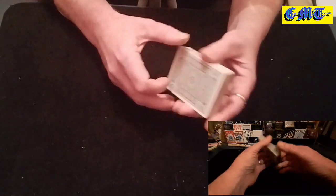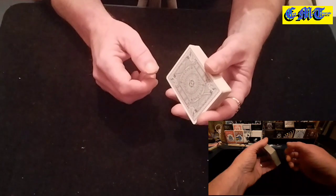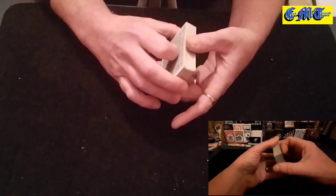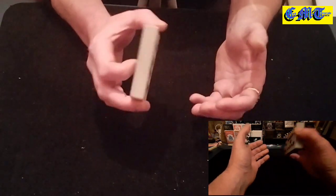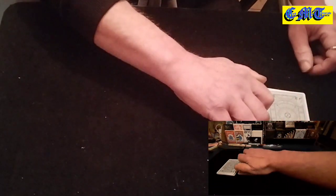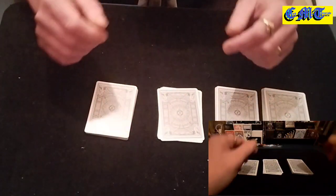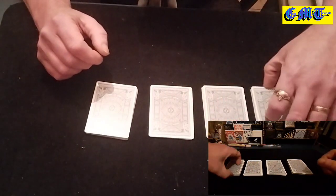Start off with any kind of false cut or false shuffle you want to do, as long as you don't disturb the top eight cards. For this I won't bother — you know what to do. Once it's done, ask your spectator to cut the packet into four equalish piles, so they'll go one, two, three, and four.